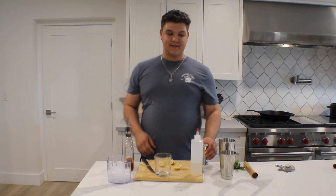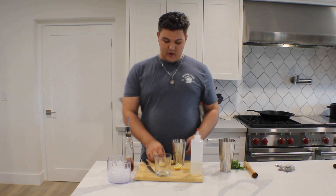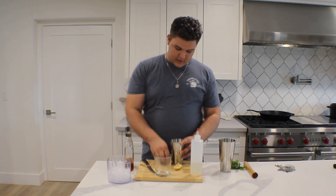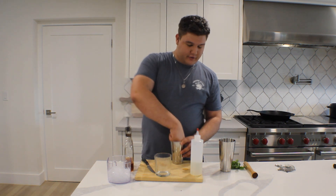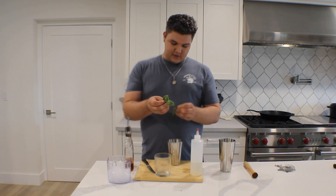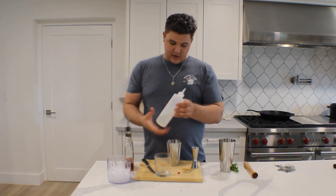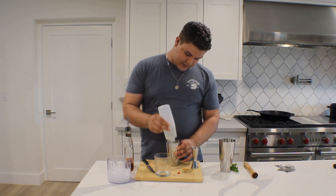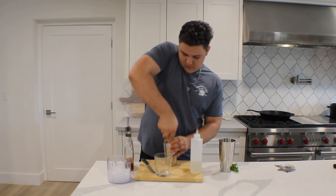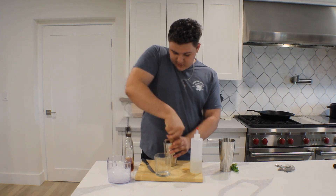Cocktail number four, we have the Whiskey Basil Smash. This is a very popular cocktail. We're going to start off with some lemon — put four quarters of a lemon peel-side down in your muddler, and follow that with some basil. This basil is very special because I lovingly grew it in my garden. Then you're going to coat those in a little bit of simple syrup to help break them down. Then you're just going to muddle. You really don't want to press the basil too much — you just want to muddle until all the juice is expressed from the lemon.